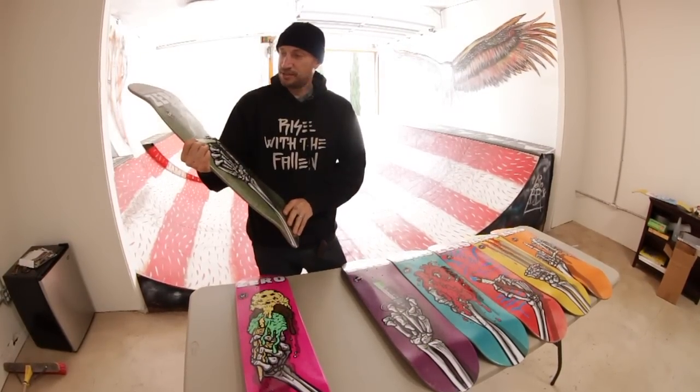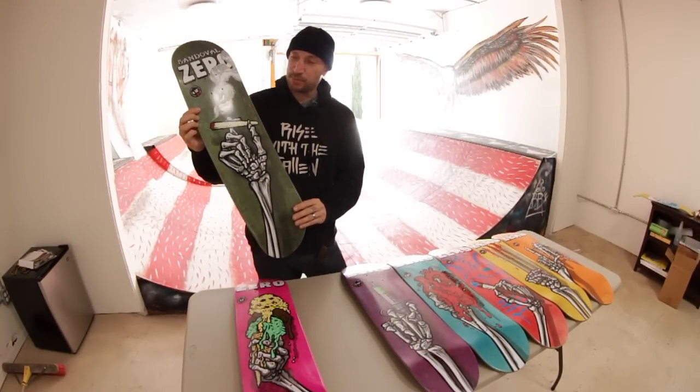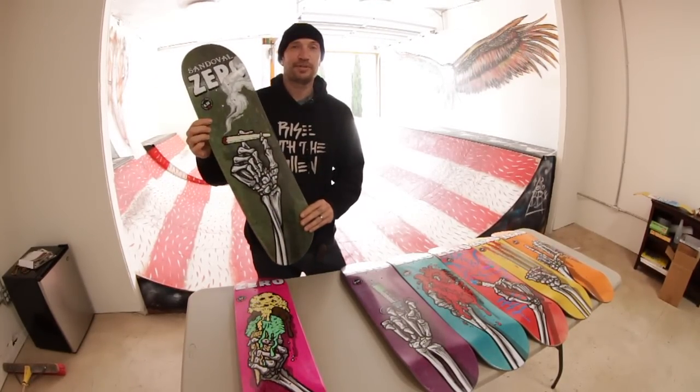Tommy Sandoval's board has got a spliff on it. This one is 8.375.